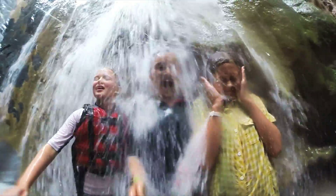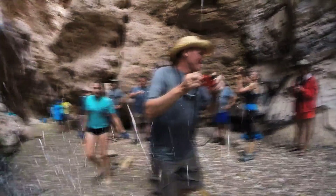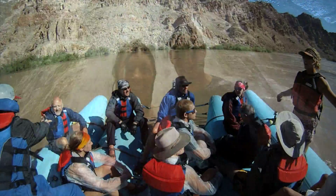Hopefully you've found this useful as we've talked about cameras and what to bring out here. No matter which camera you choose to bring on the river, be sure to check out our website and emails for additional guidelines and instruction on photography and video on the river.